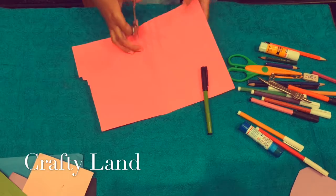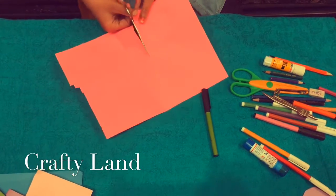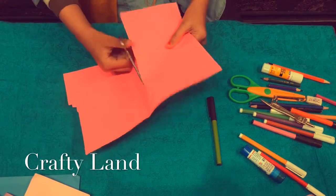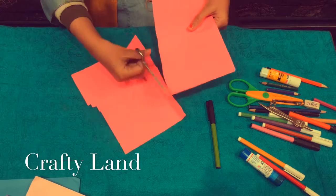First, we have a small piece of sheet and now we will cut it from the corner.